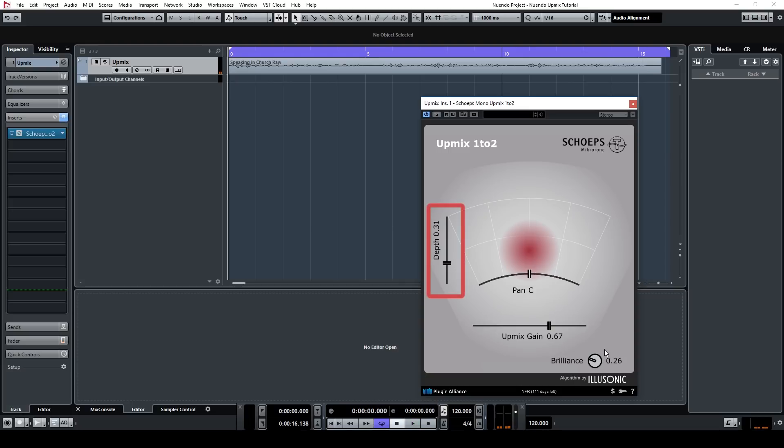There's also the depth slider, which allows you to place a mono source further back in the image. The plugin does this by emphasizing the extracted early reflections.